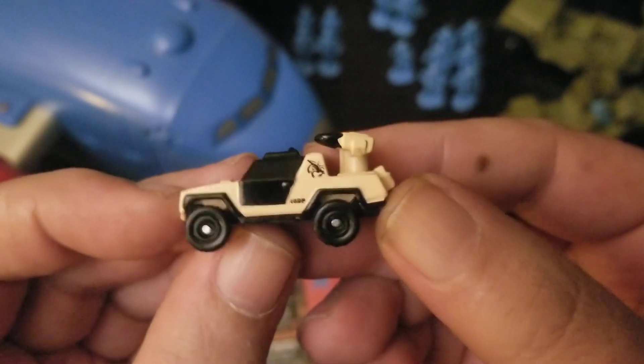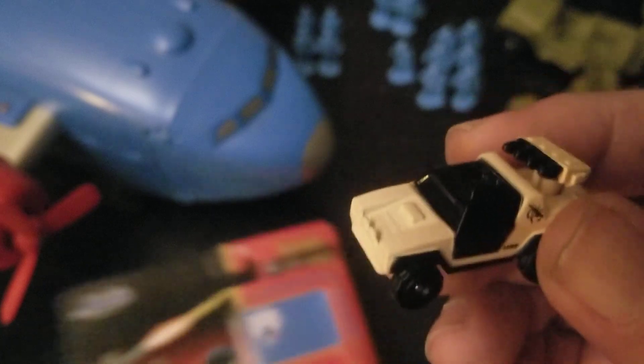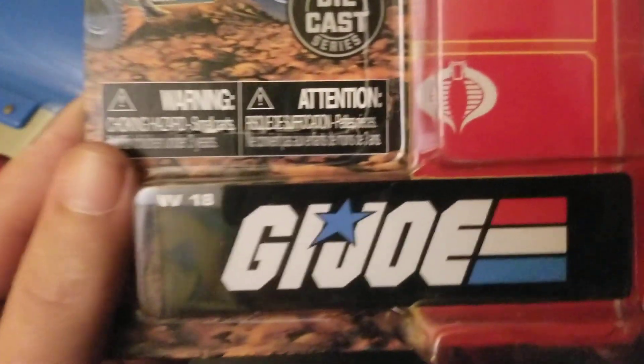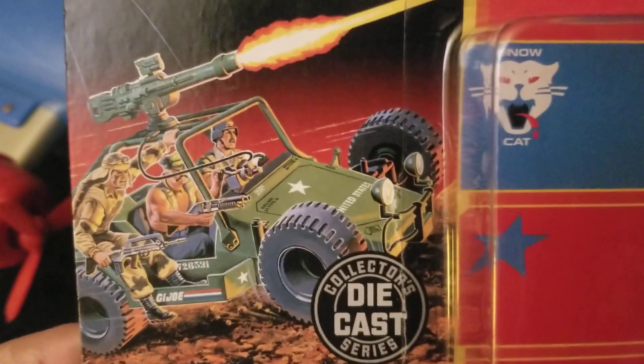I hope Elon Musk makes the VAMP Mark 3. I hope you enjoyed visiting here with me and taking a look at these Jada Toys G.I. Joe Nano Hollywood Rides. Thanks for watching — have a fantastic day or evening, and I'll talk to you later. Thank you.